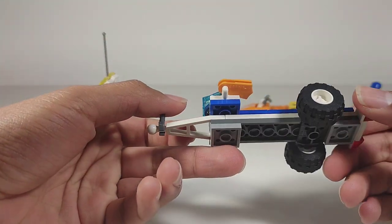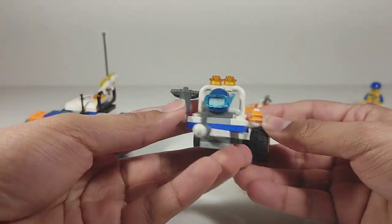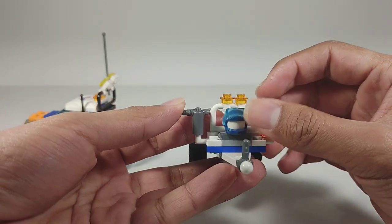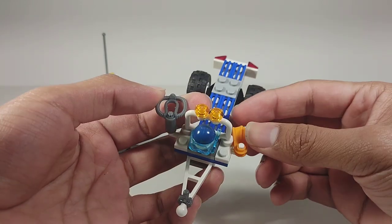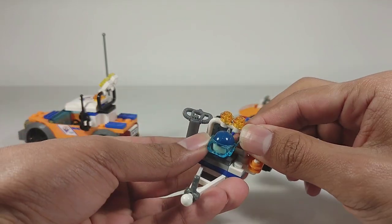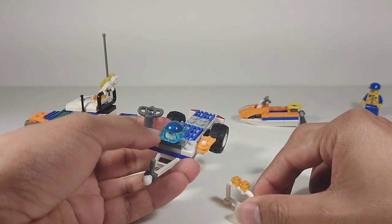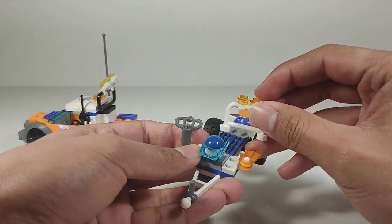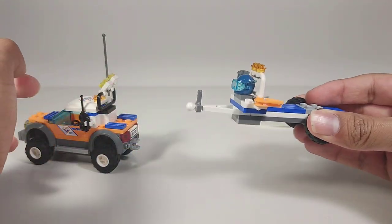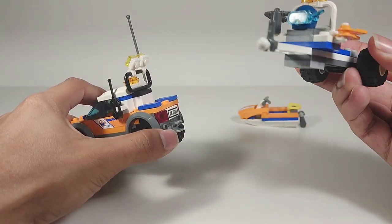We've also got the rest of the trailer — there's the license plate, and you also get an oxygen tank with a helmet and snorkel attached that can be elevated. There are flippers on the side as well. The trailer connects to the truck via a ball and socket joint.